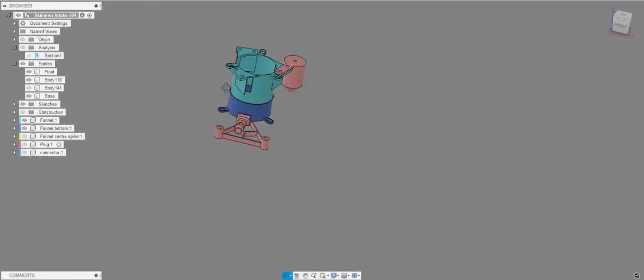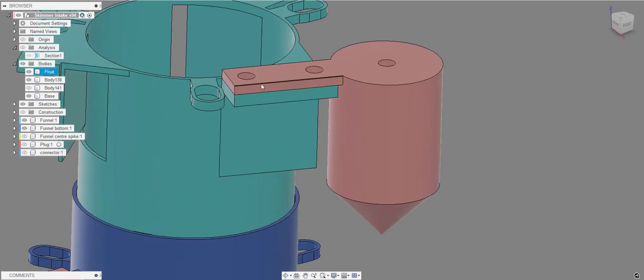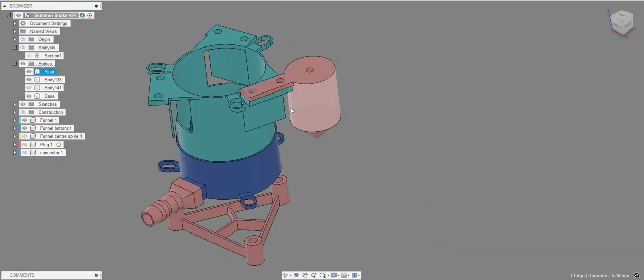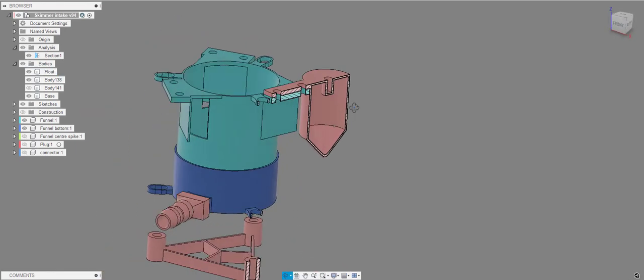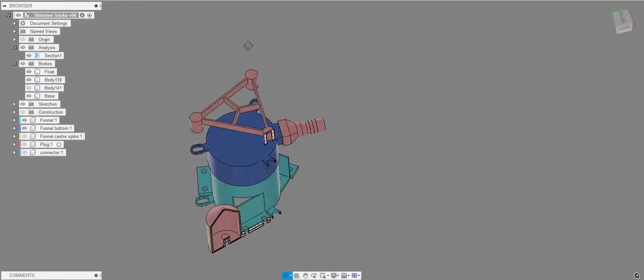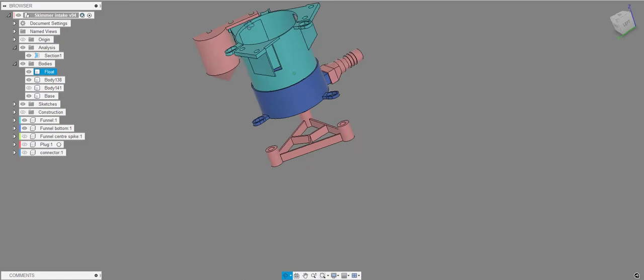You have three floats attached to the main body with M5 screws and nuts — you don't actually need to use both holes. The floats are hollow, printed entirely hollow, and the pointed end means when you print it upside down you don't need any support in the middle. The goal is to trap as much air as possible for maximum buoyancy.